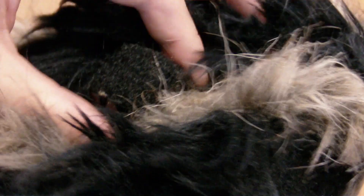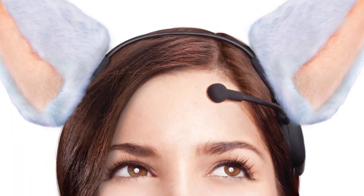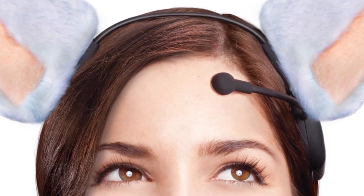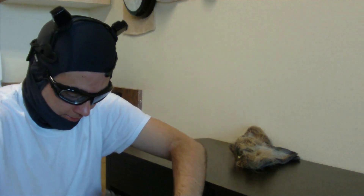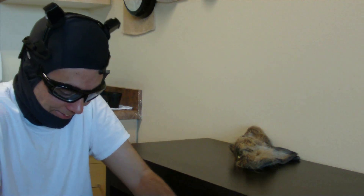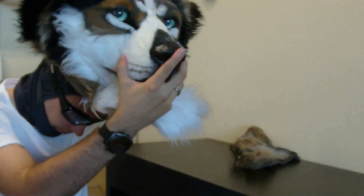Wearing a fursuit head with this headset inside is hard enough. But then you have this little forehead sensor, which can easily become tilted or start digging into your head. This poses a problem because you have to take the fursuit head off to fix it. Once I get it on, it's such a huge difficulty that I just want to keep it on. So I'll live with it, even though this little sensor is digging into my head. But you end up with this really painful headache and red dot in your forehead. It can leave a bruise if you wear the fursuit head for too long.